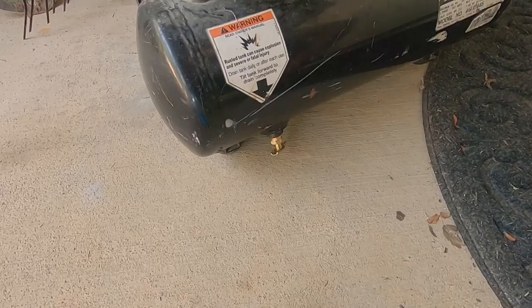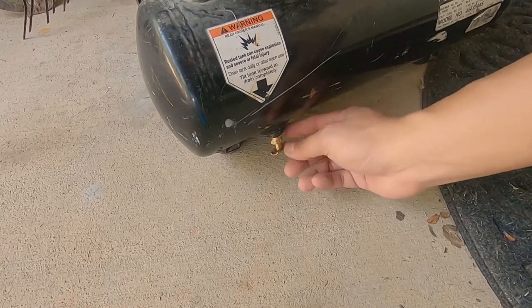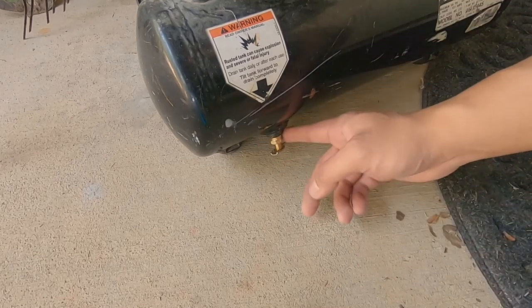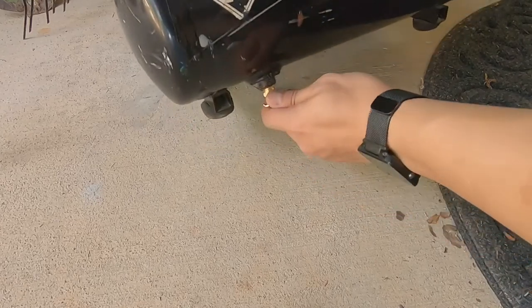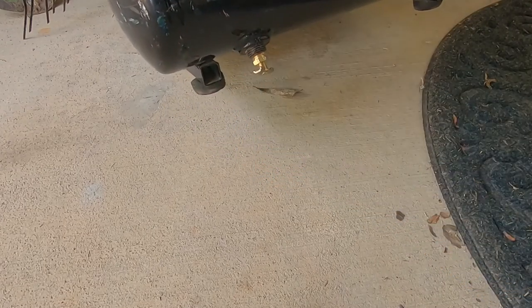I pumped up the compressor — no leaks, sounds pretty quiet. The drain cock is working, and we're going to turn it now to let the air out.